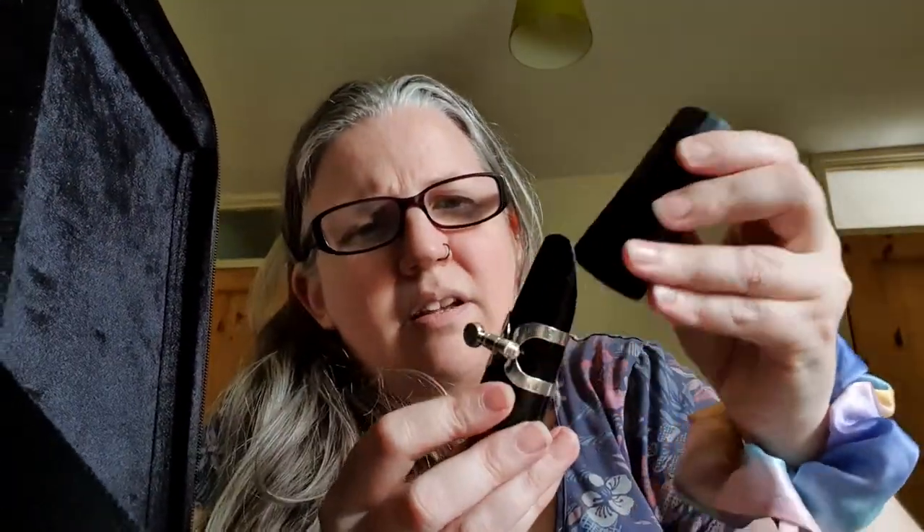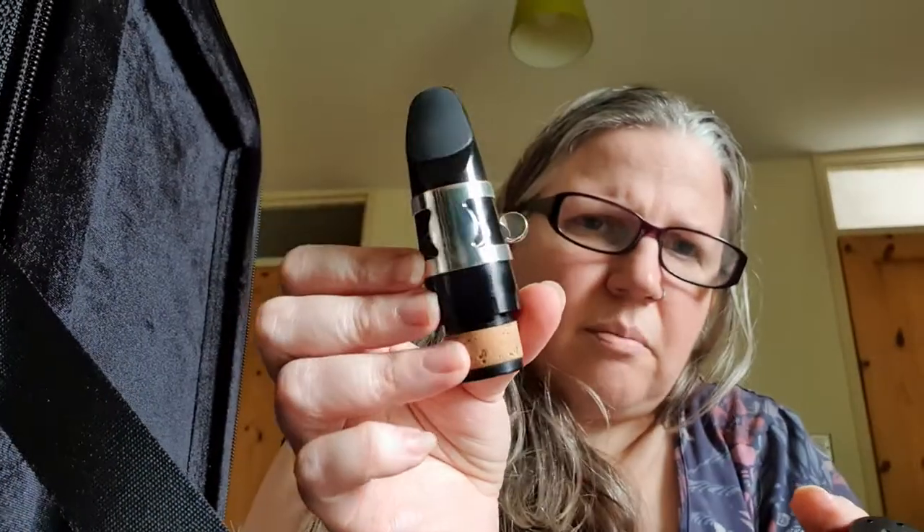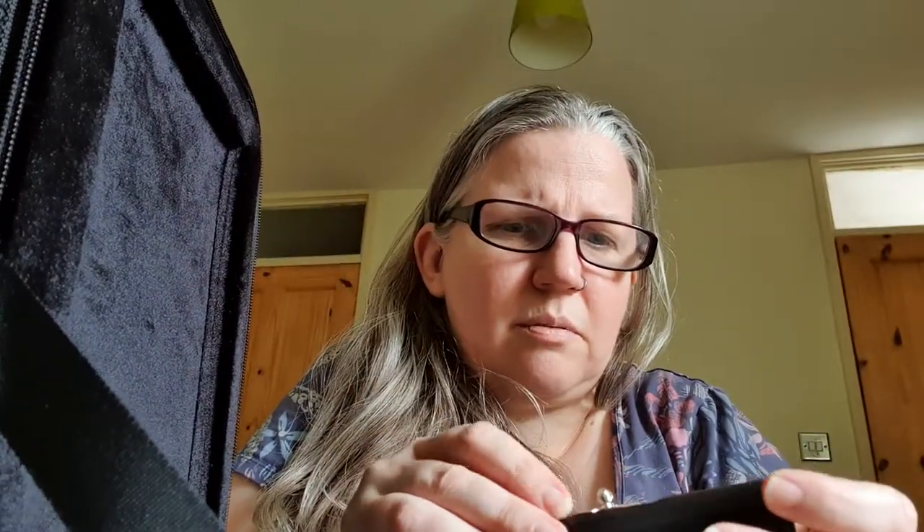A bit of cork grease. Oh, the wood is so nice — the wood isn't stained, and it's got a nice look and texture to it. It comes with a mouthpiece, ligature, and cap as well. I don't know if it's any good — I've got my own mouthpiece that I like — but it's nice that it comes with one.